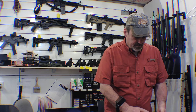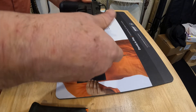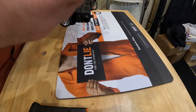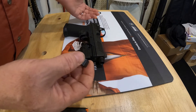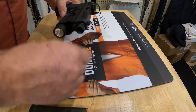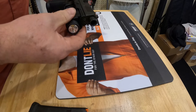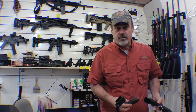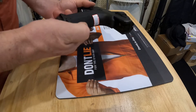It also comes with a threaded barrel and a thread cover. They actually ship it with an o-ring because without the o-ring, if you just have the thread protector on it, it could loosen up and fall off — and obviously you don't want to use Loctite on the thread itself. So it's already threaded for those of you who want to use a muzzle device, silencer, or suppressor.